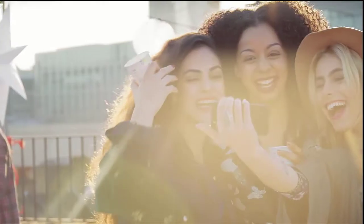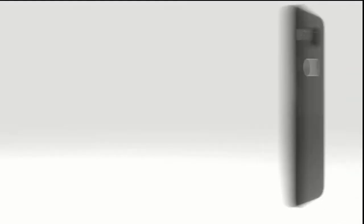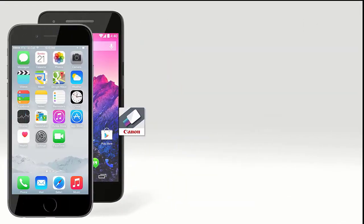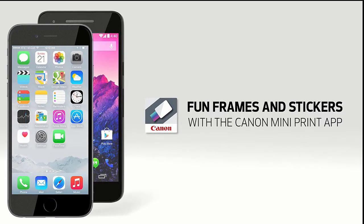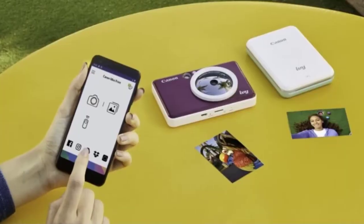To manage images and send jobs to the printer, you need to download the free Canon MiniPrint mobile app. This application allows you to edit your photos by adding filters, frames, or even emojis, as well as the ability to extract images directly from social networks for printing.